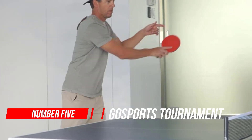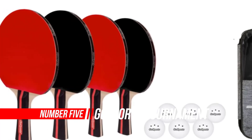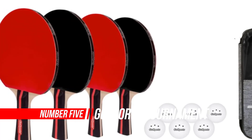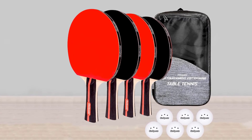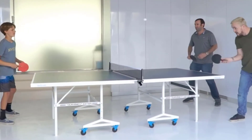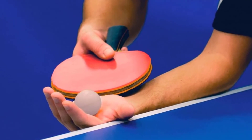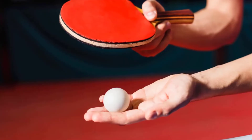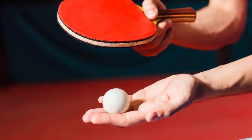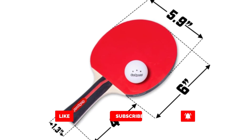Number five: GoSports Tournament Edition Table Tennis Paddles Set. This is a must-have for table tennis players of all skill levels. The set includes four premium wooden paddles featuring a comfort rubber grip, made for tournament players who demand superior control during competitive rallies. It also includes six pro-grade table tennis balls manufactured as a whole — no middle seam — to achieve the perfect bounce, ideal for tournament and recreational games. The included paddles and balls can be stored in the bonus accessories carrying case for neat storage and portability.